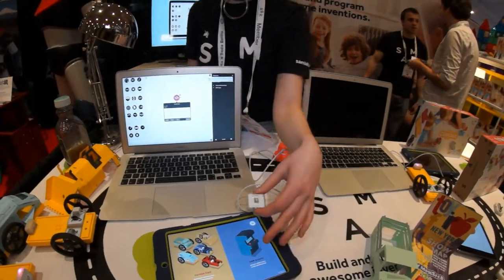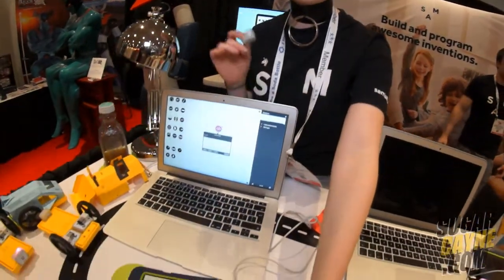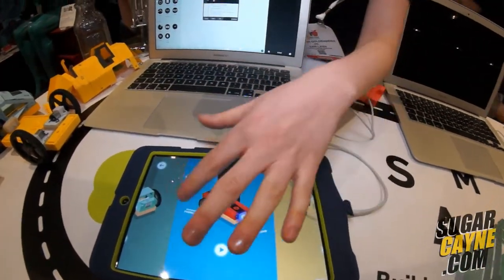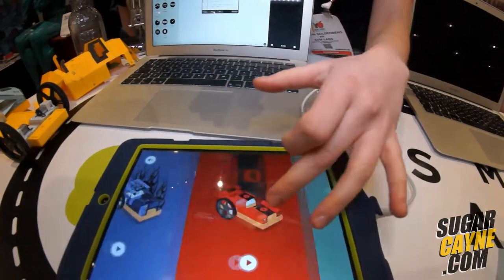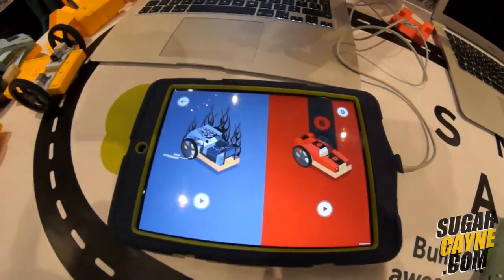We make app-enabled electronics for kids to build and program their own inventions. That being said, it's comprised of two parts: the little wireless electronic blocks and an app. There are many different sections within the app to get you started and understand how to build and program, all through the form of a fun little game.